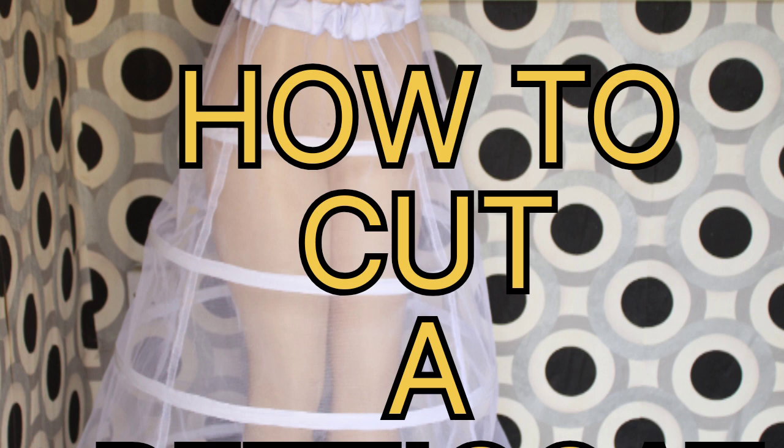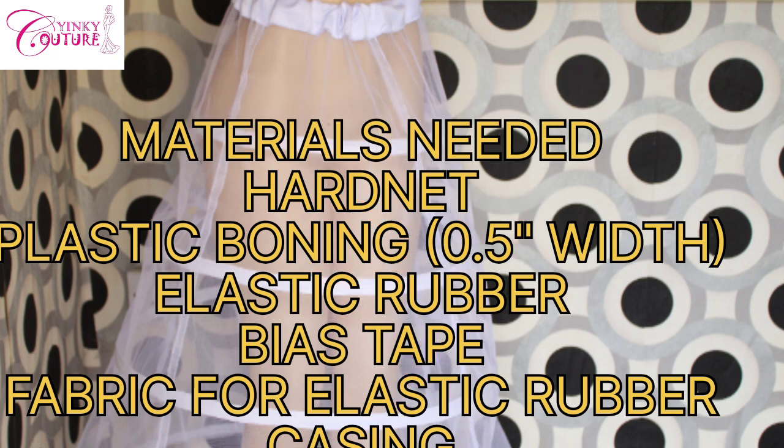Hello, hi guys, I'm Hinky. Welcome to another interesting tutorial. Last time we talked about basic requirements when making a petticoat, and today shall be the cutting of a petticoat. I'll be showing you how to cut a petticoat. The first thing is to take you through the materials needed: the hard net, the plastic boning which is 0.5 inches in width, the elastic rubber, the bias tape, and the fabric for the elastic rubber casing.